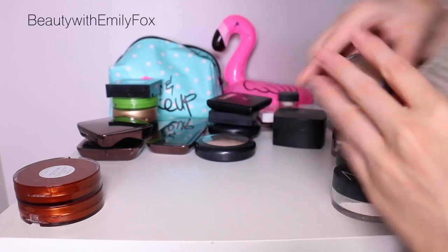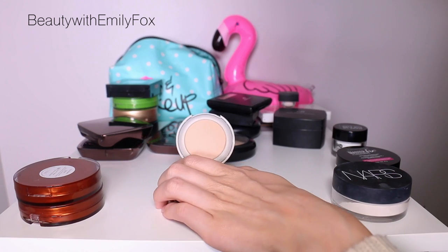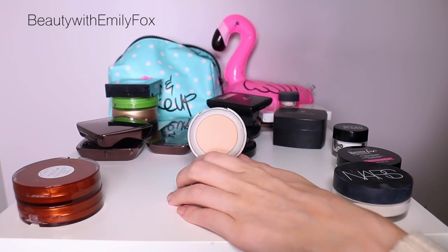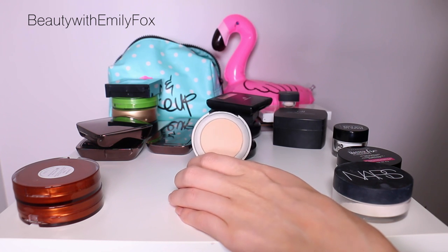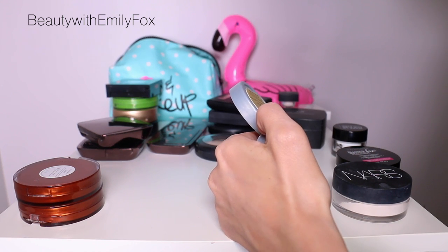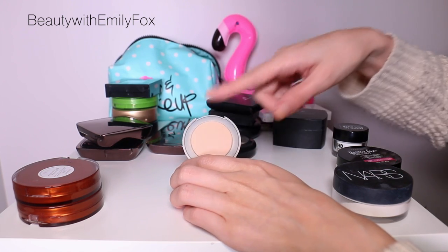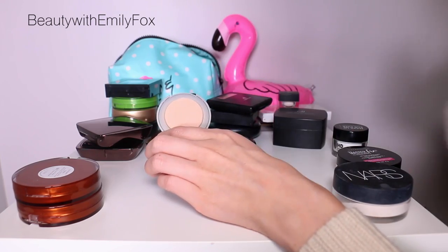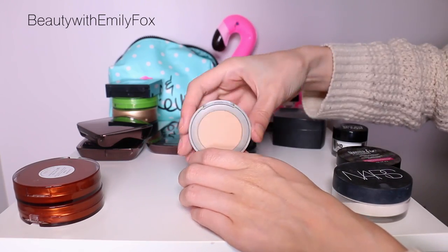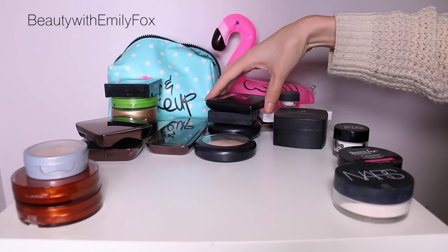I'm going to pass along the Pure Mineral Pressed Mineral Makeup — it's a great powder, but I have too many and I wouldn't reach for a travel-size sample over my other ones. It also has SPF, which probably means flashback. I did use it and it works fine, but I won't reach for a small size over a big size. I need to get rid of some — it's not that they're bad products, it's just that I don't want to keep them in my collection.